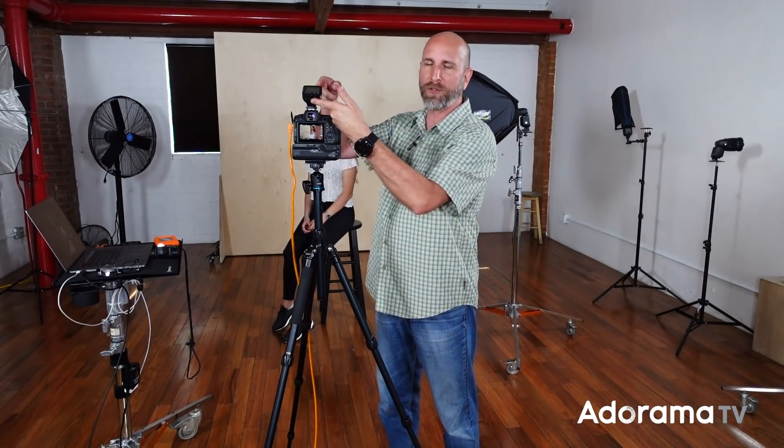Let me walk you through the setup, the gear, and the philosophy behind what I'm doing. The camera I'm using is a Canon R5 with a 24-105 lens. I've got Flashpoint speed lights, and a remote control on my camera to trigger all of those speed lights. I have all my speed lights in manual mode, and I'm going to change the power of each until I get it to the aperture value I want — for my key light that's around F9, F10, or F11.